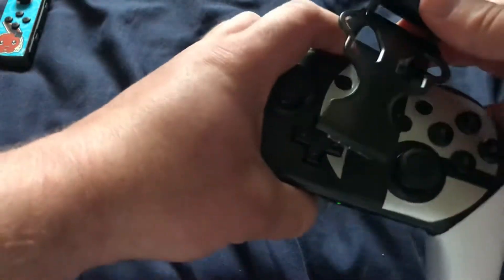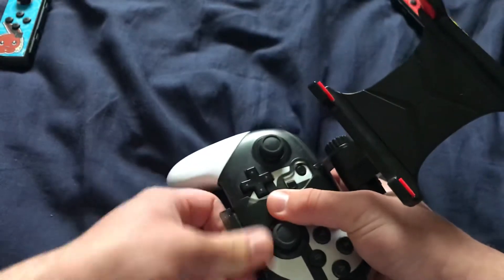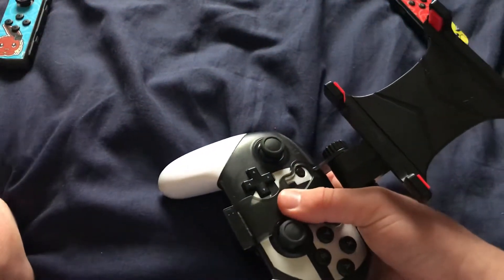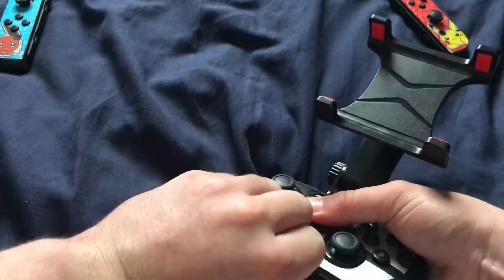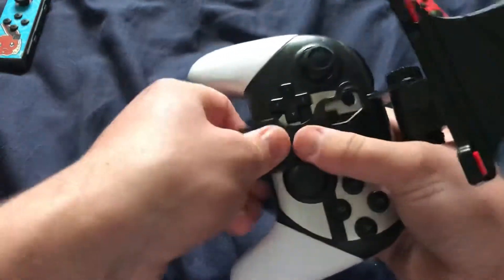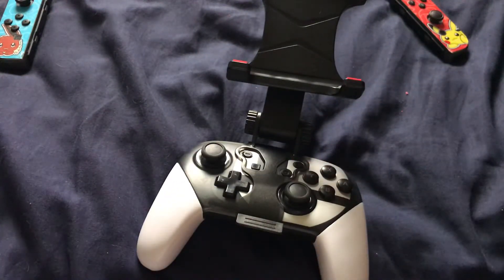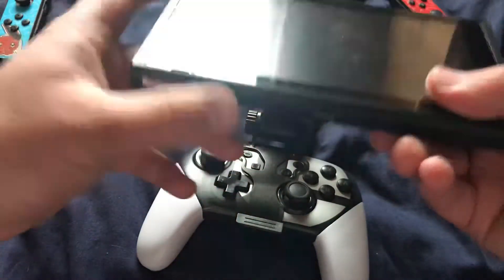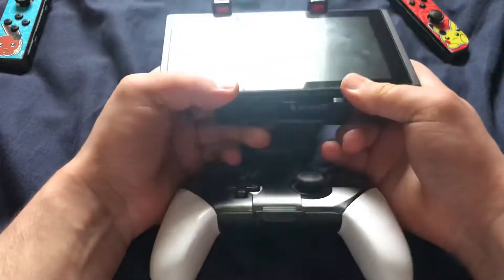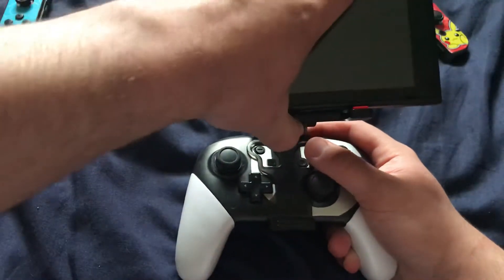Basically you clip the controller on like this. It's kind of tight and a bit of a pain to clip on without attempting to damage anything. Here we go — clips on like so. You can also make sure it's right side up, and then the Nintendo Switch console clips on right here, and you're ready to play games with the pro controller.